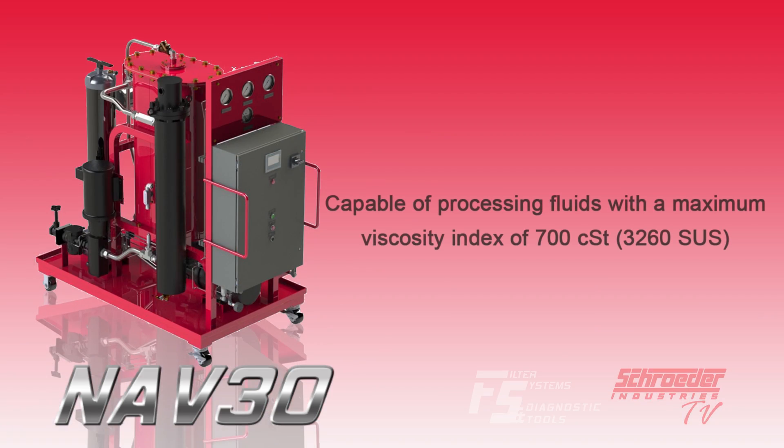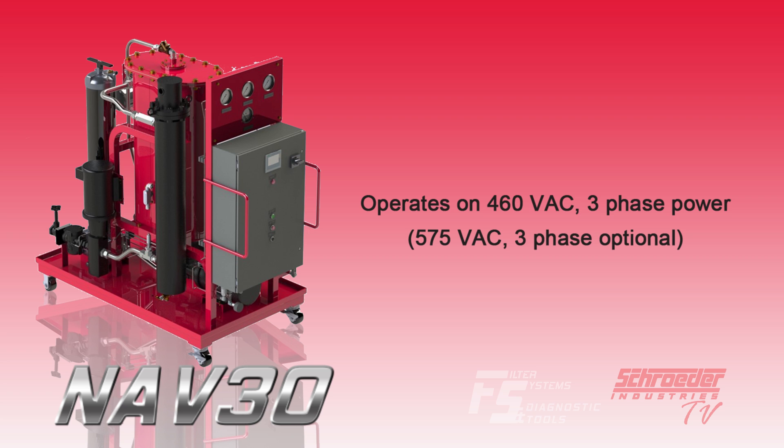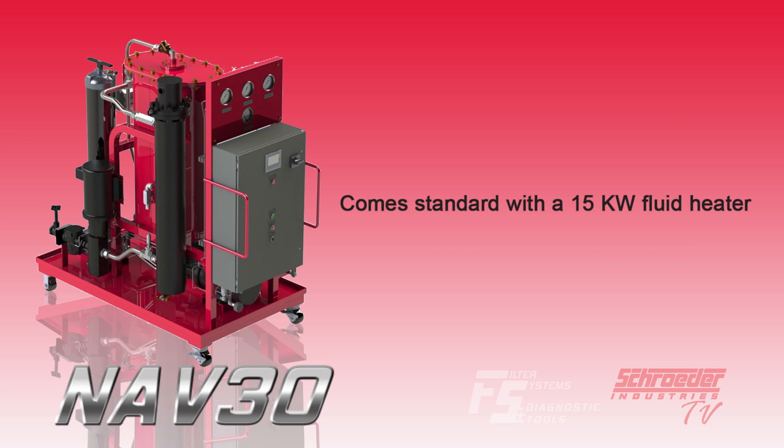The machine is capable of processing fluids with a maximum viscosity of up to 700 centistoke, operates on 460 volts AC three phase power, and comes standard with a 15 kilowatt fluid heater.